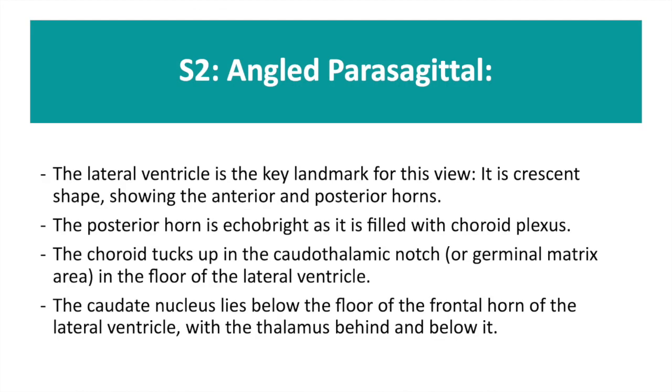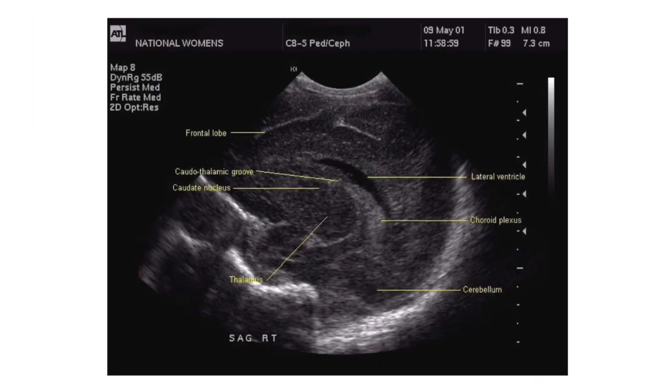By angling your probe slightly right or left, you will get the right or left angled parasagittal view, S2. The crescent lateral ventricle is a landmark for this view. You can see the bright choroid plexus in the posterior horn of the lateral ventricle, and at the top of this, you can see where it tucks up into the caudothalamic notch.